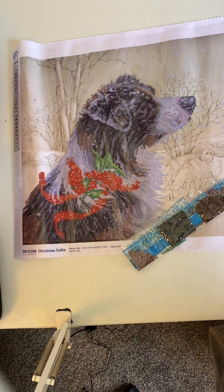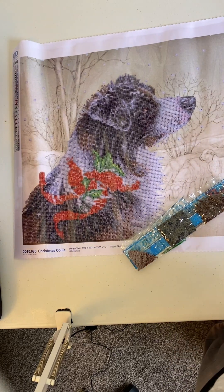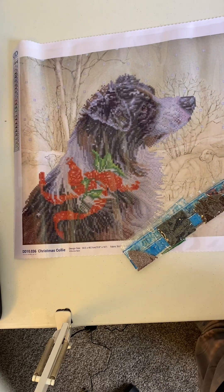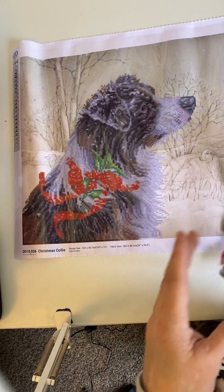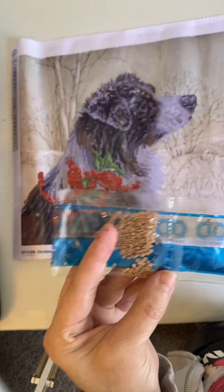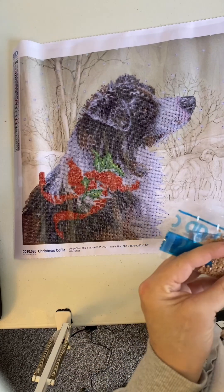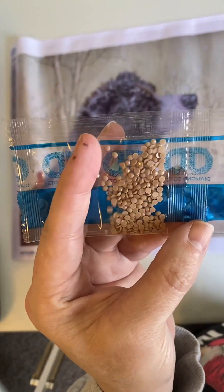This wasn't the Diamond Dots painting I was expecting. I was expecting one called the King, which is a Labrador retriever. Somehow it got delivered, but not to me. So if one of my neighbors has it, I would hope they would return it, but I haven't seen it yet. And Diamond Dots did say that they would replace it, so I'm just waiting for it to get here. And they also said that they would send me some glue for a product I'll show you in a minute.